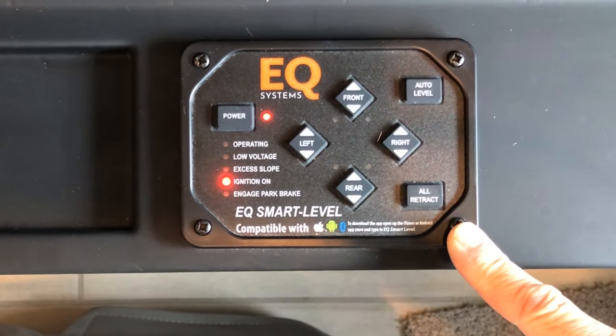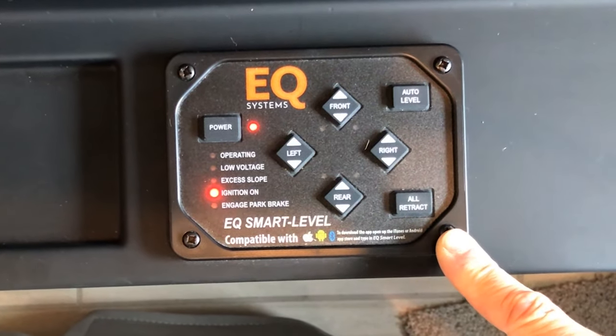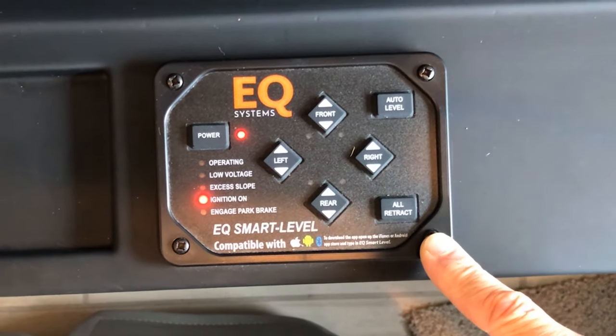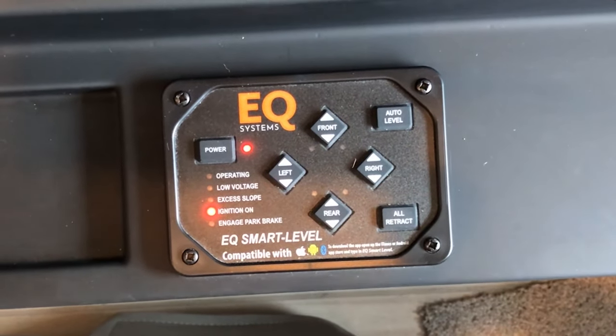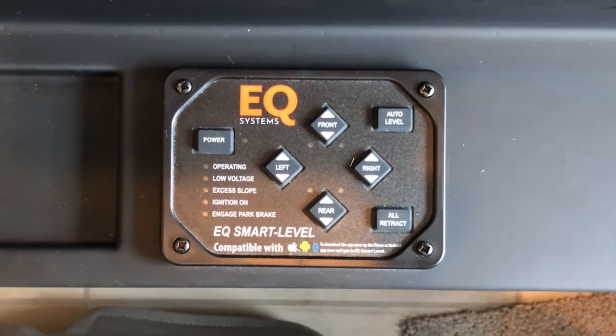If we had started our ignition, we would be on air ride suspension right now, and then we could run all the slide outs back to the end position. When you're finished, all you have to do is hit the power button and that turns the system off.